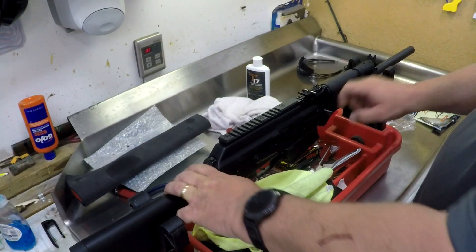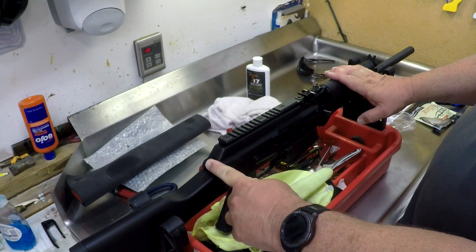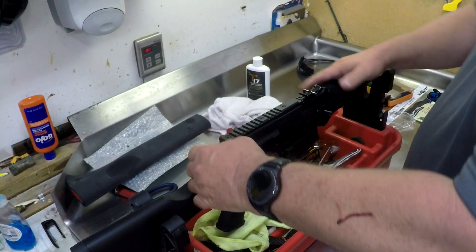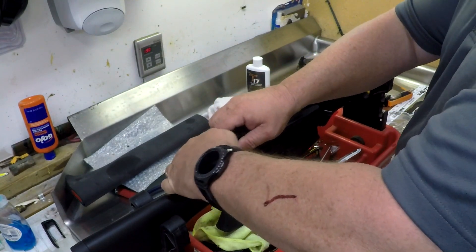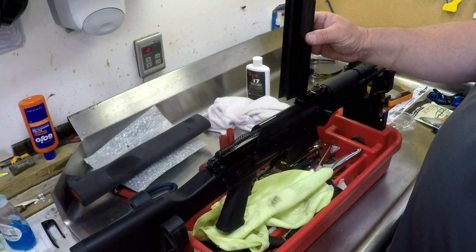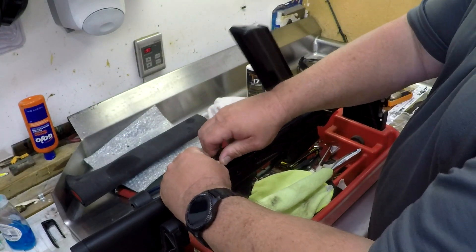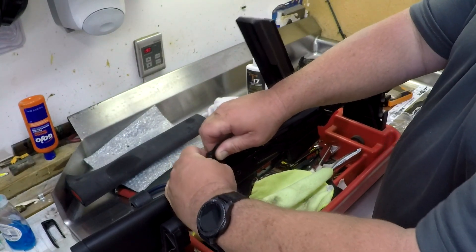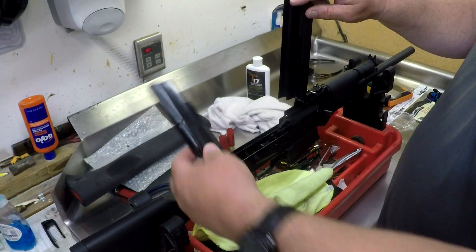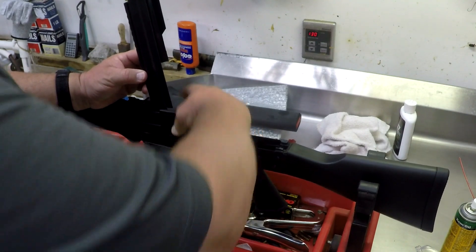After ensuring the shotgun is unloaded, this button right here is what starts your takedown process. It has a little button on top — you push this in and that allows the dust cover to flip up. From there, you take your recoil spring assembly, push it forward a little bit, lift it, and the dust cover and recoil spring come out very simply.